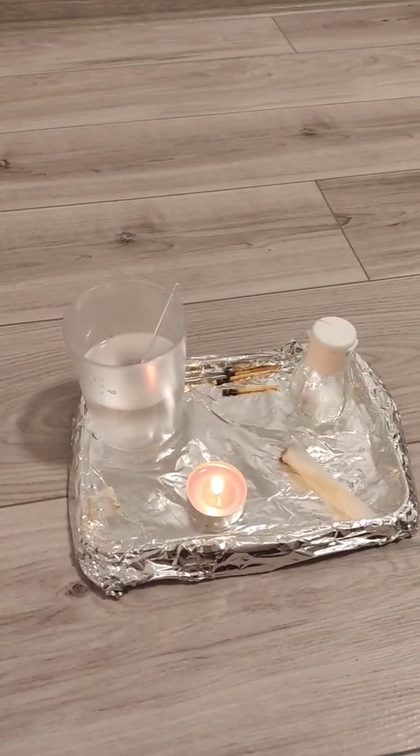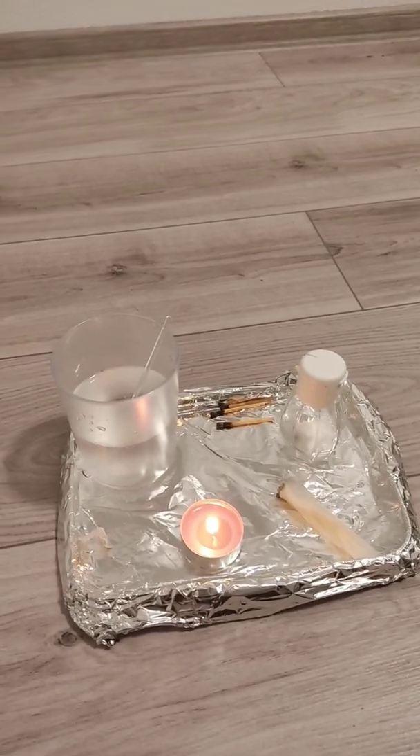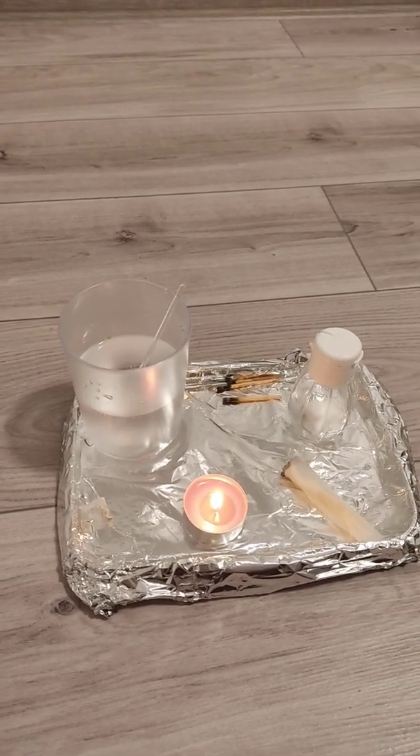The way this works is because salt is made out of sodium chloride, and sodium is pretty much what gives the orange color to the sodium lamp. So let's see — I'm going to dip this towel.